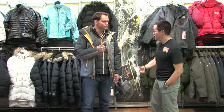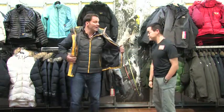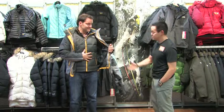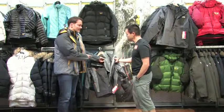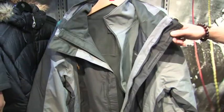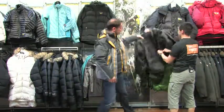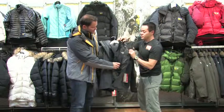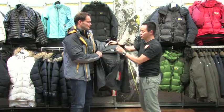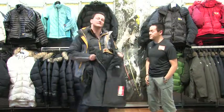You never forget the pieces at home, and the options you have are going to be great. When looking for a 3-in-1 option, you can choose the down inner jacket. This one here has got a soft shell inside zip-in — another option for wearing. And over here, this one is synthetic insulation. Again, another option to wear. Versatility is the key on these.